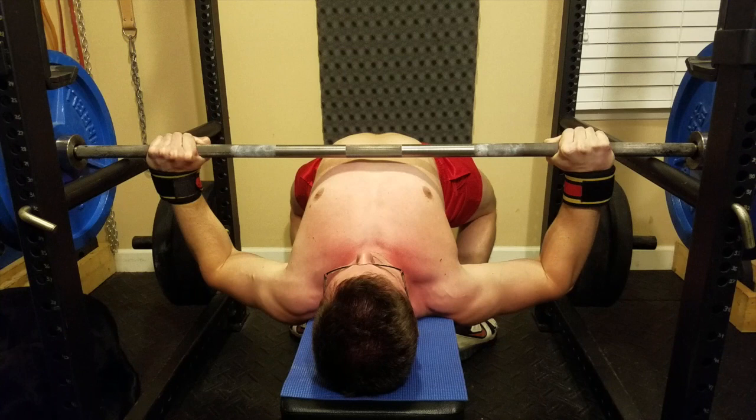Using a freeze frame at the bottom of one of my presses, you can see that the angle between each humerus and my torso is quite different, and this also results in a different angle of each of my forearms. My left forearm is angled out quite a lot more than my right forearm, simply because the left elbow is tucked in more.